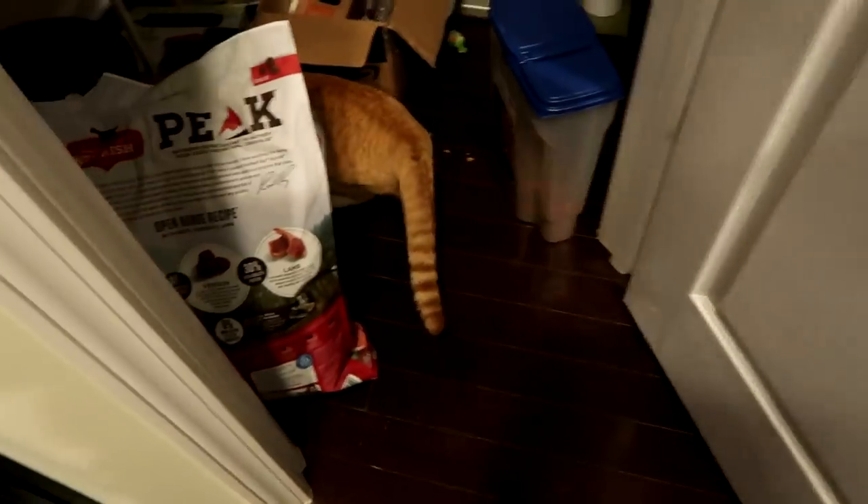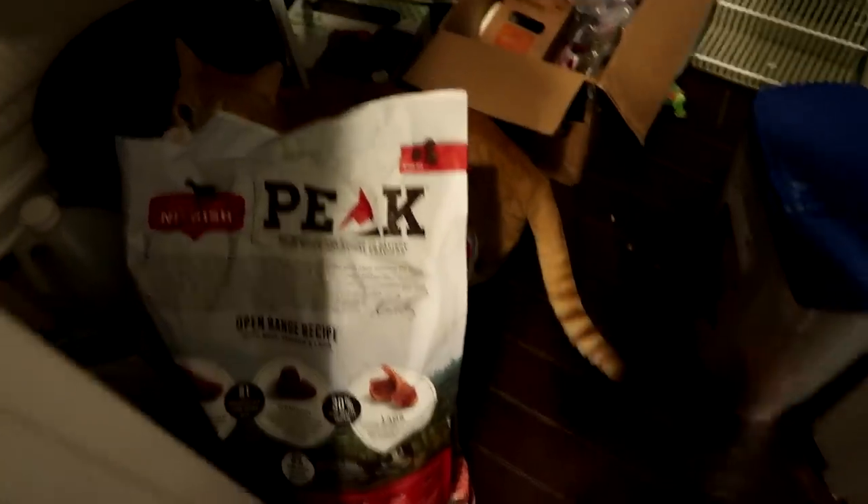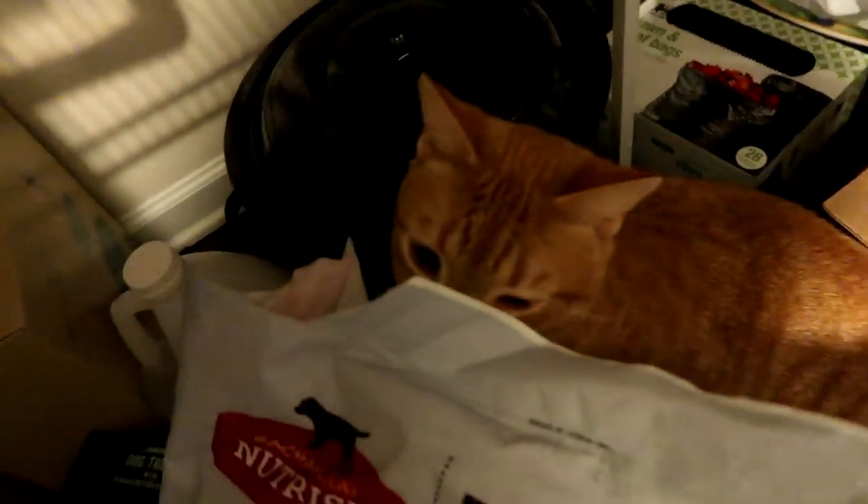Squirt just opened the pantry — he's a magician. Hey, Squirt. Squirt's hurt right now, his eyes are messed up. I'm going to take him to the vet tomorrow. Look at the baby's eye.